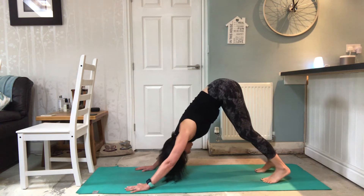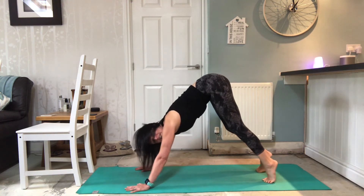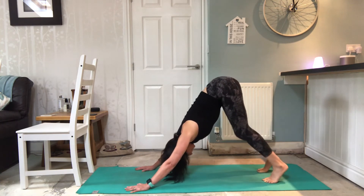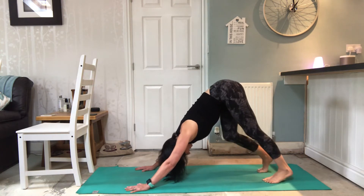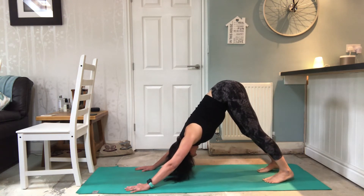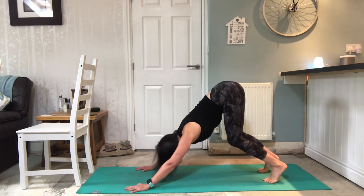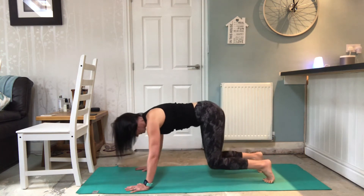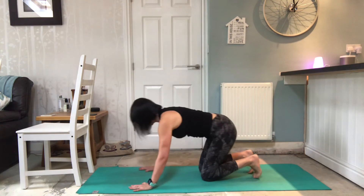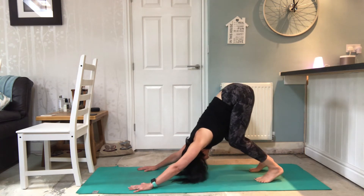Bending and straightening through the hamstrings here, giving them a nice little stretch - just enjoy that. If this feels quite nice, the benefits of an inversion really help circulation, the lymphatic system, which is all part of the immune system. Also that fresh blood to the brain is excellent - stays looking young forever! You can start to lower the heels if that's right for you, or stay with the knees very bent and just work through the spine. When you've had enough, just come down, have a little break and roll the wrists.